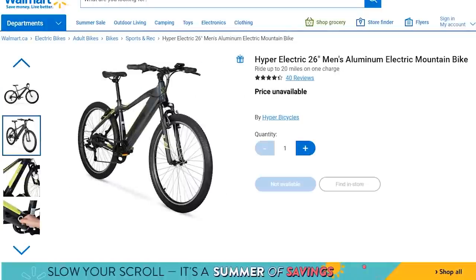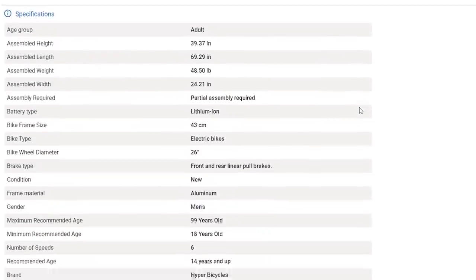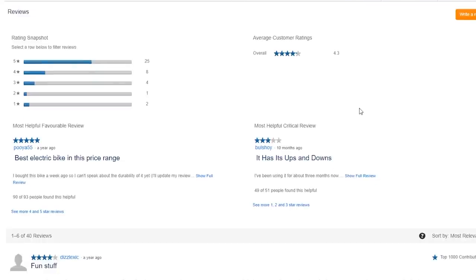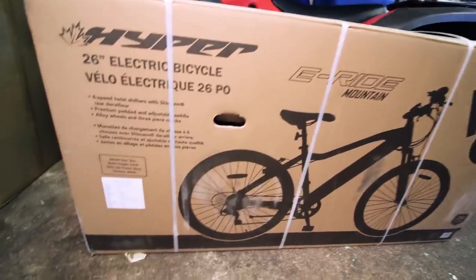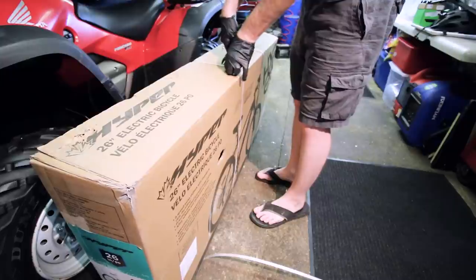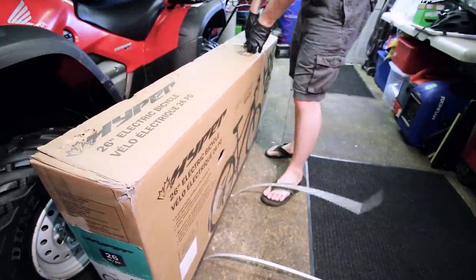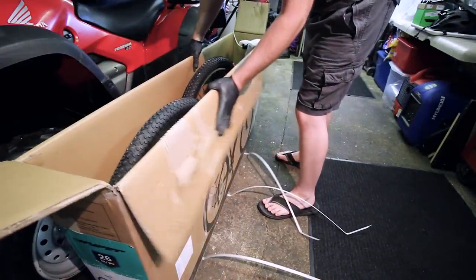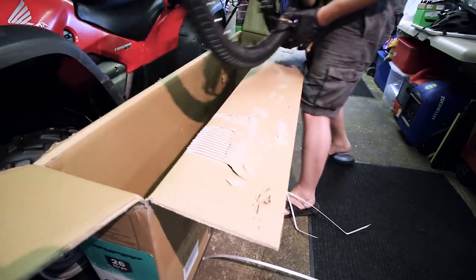This being my first e-bike, I did a lot of research and looked at a lot of different models, most of which were well out of my price range, so I had to wait until I came across this particular unit from Walmart. At the time of purchase it was $798 Canadian — that's significantly less for my American friends — and for that price it's pretty hard to even make an electric bike. I pulled the trigger, ordered it from their website, and it arrived just like this: one big honkin' box with a pretty cool bike inside.